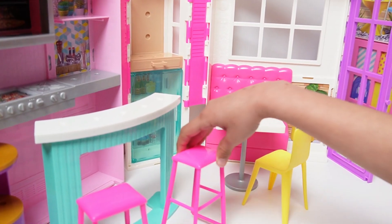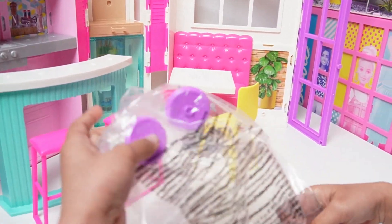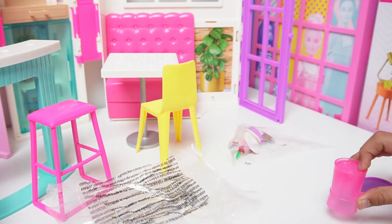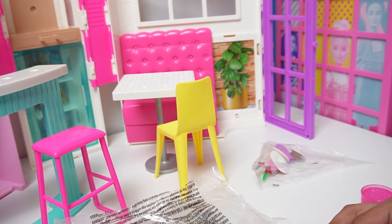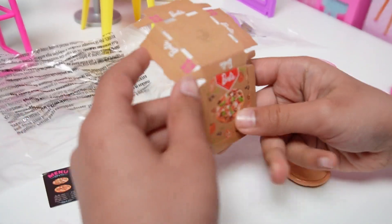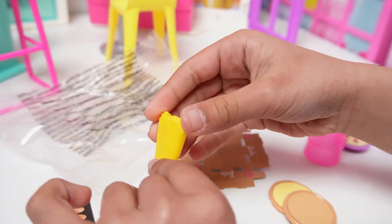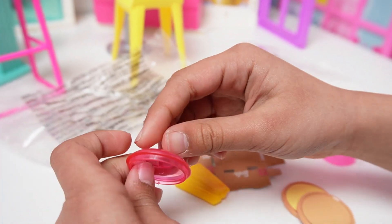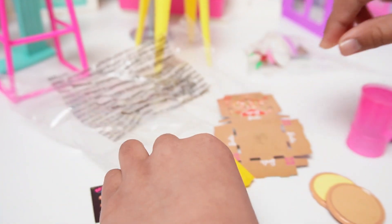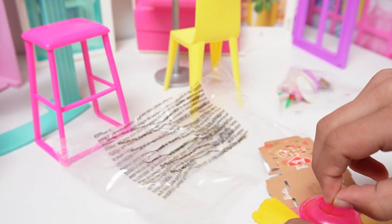And this counter will go right here. Now we're going to open these. We have a pizza frame here, and we have a box for pizza, and spaghetti for the pot. And this one is for like this, for like here. So let's put the cap in the water.